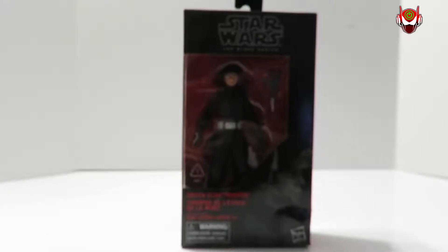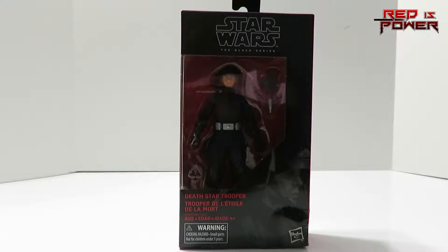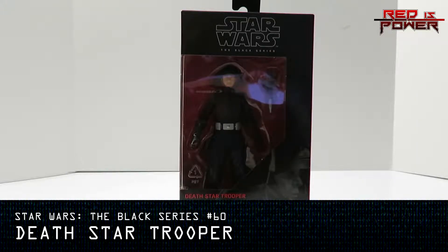After a very successful look at the Lando Carissian action figure, which we previously reviewed, I'm hoping for the best with this one. Here's another Star Wars Black Series action figure review, and this time we're taking a look at the spotlight of the reviewing station: the Death Star Trooper.